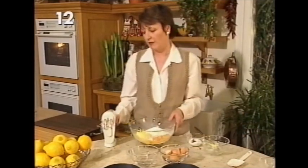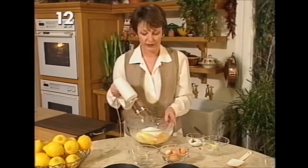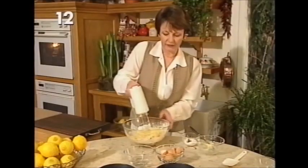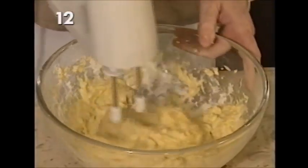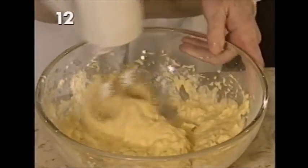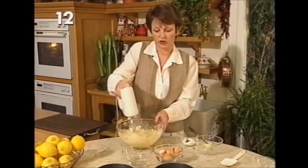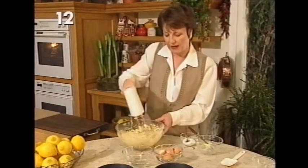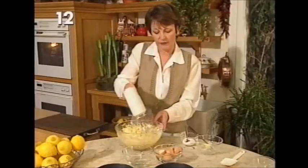All you do now is take an electric hand whisk — you can use a wooden spoon and a little more elbow grease, but it's easier like this — and just whisk everything together. You'll see why you need to have the butter really, really soft. This all-in-one method is the easiest type to use. Sometimes making a classic Victoria sponge you cream the butter and sugar together first, then add the egg little by little — it can curdle and it's a bit difficult for beginners — but this one I would say is foolproof.